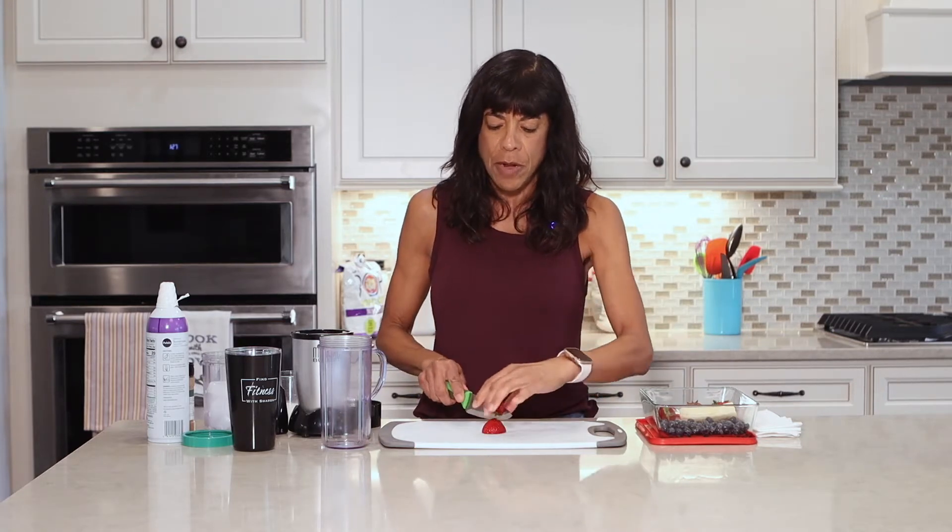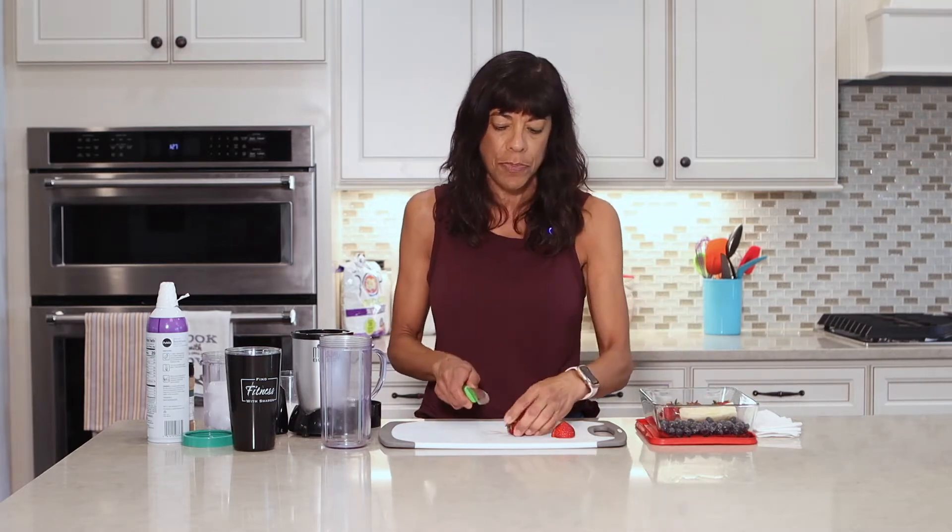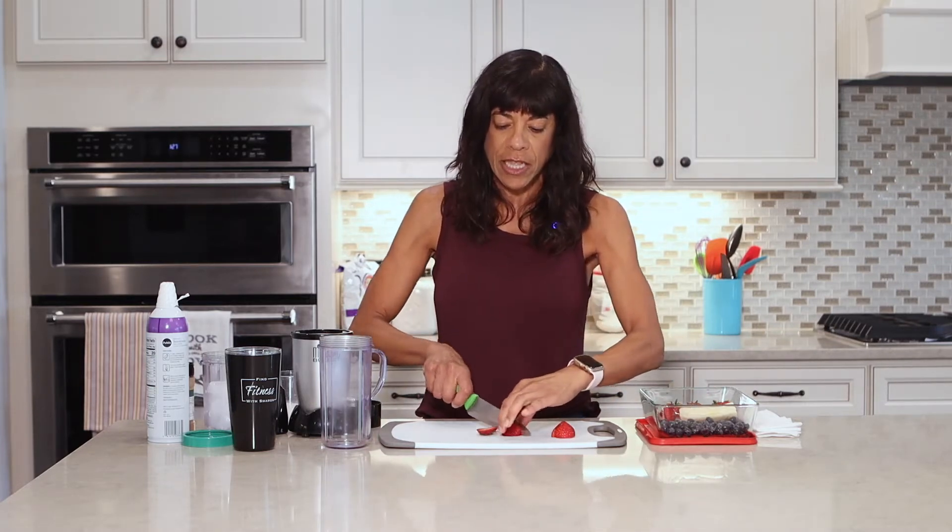So I'm going to cut up some strawberries. I would say put in about two or three — this is all based on what you want in your smoothie. Let's put in three today. I'm only slicing them in half.